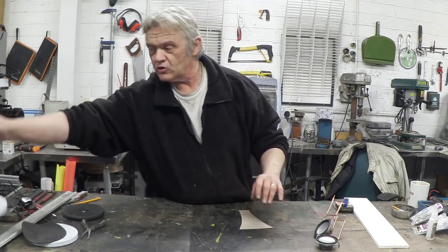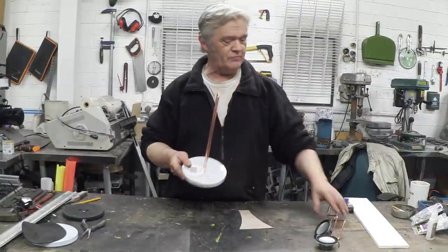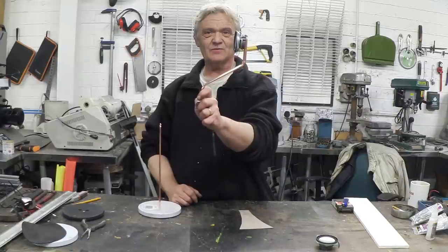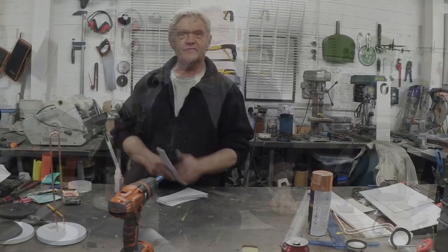I also got these — they're towel holders — and I just love the look of this copper loop. I put a double S-bend in it like that, and that's where the speaker is going to actually mount to. So let's cut out the rest of those pieces.